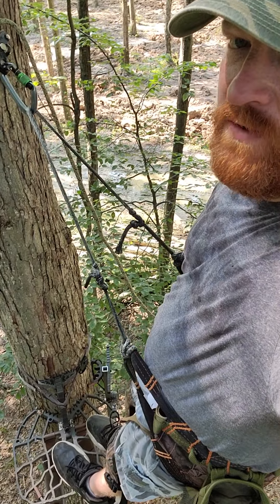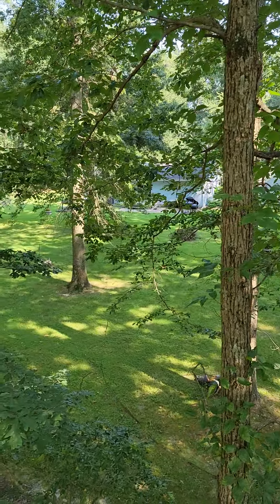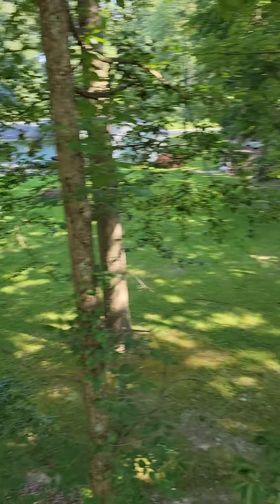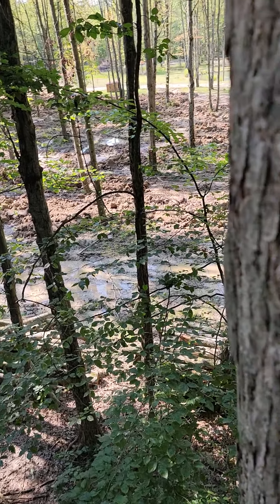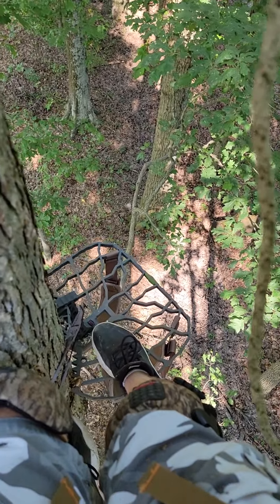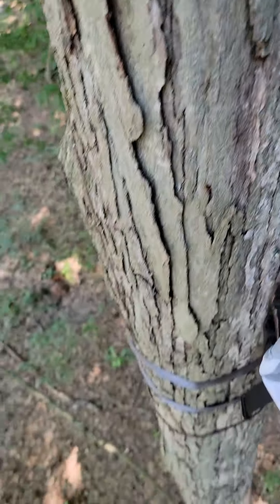I always practice climbing and shooting, climbing and shooting. From about 9 o'clock till about 8:30. And if they come in behind me — which is no problem — kneel on the tree, rotate around, foot on the platform, kneel on the tree, and then I've got all the way around. From there to there.